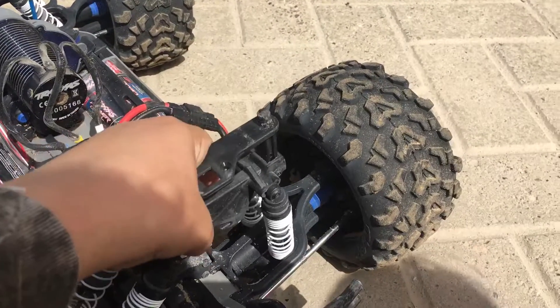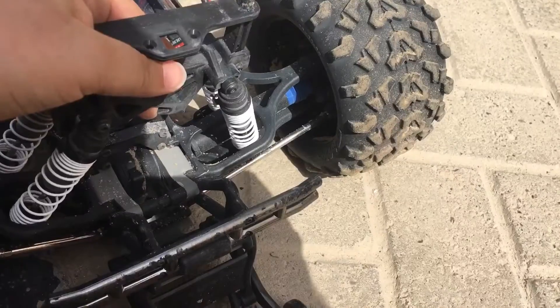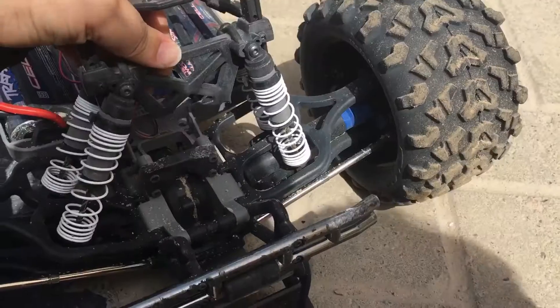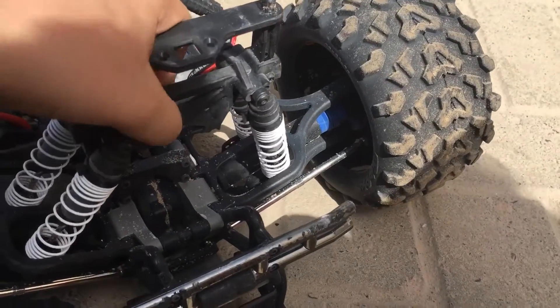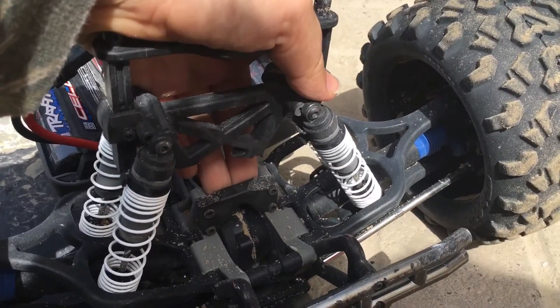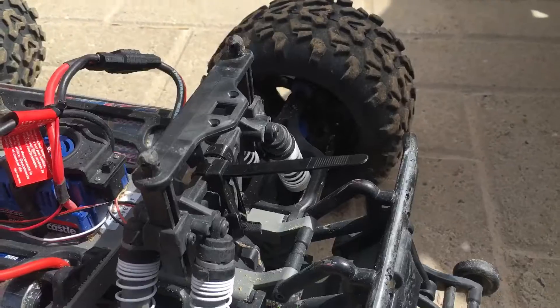Hey guys, today we're gonna be looking at the e-max. I was driving it and it flipped over, so now the shock tower is broken. We're gonna try to fix it — we put zip ties on for now, this is temporary until we get a new shock tower.